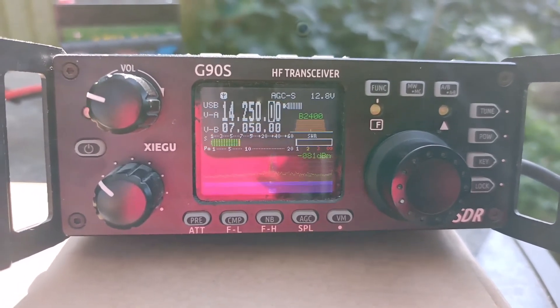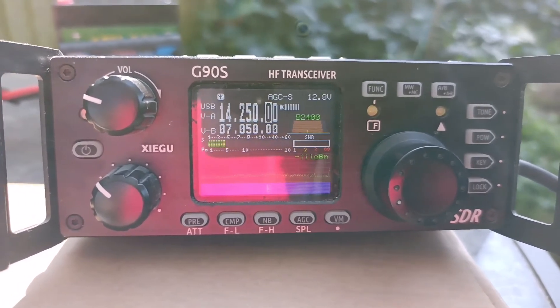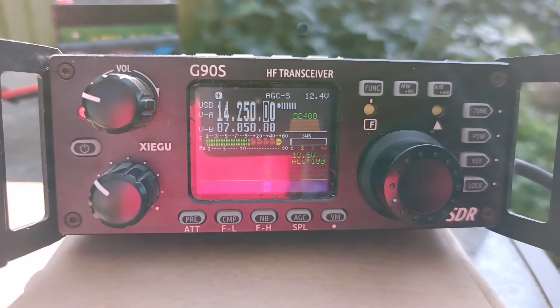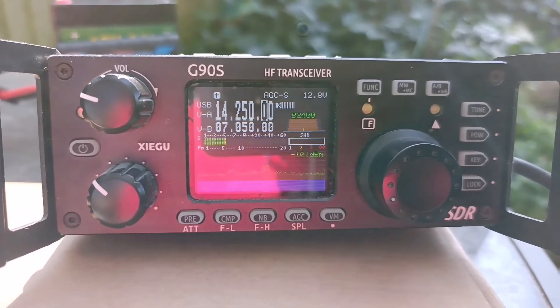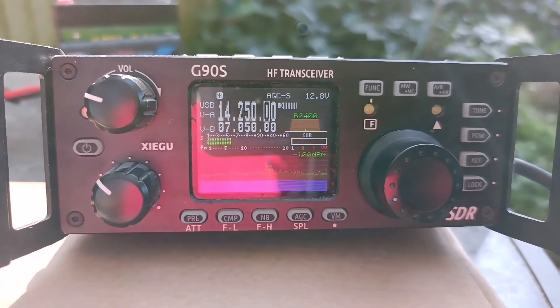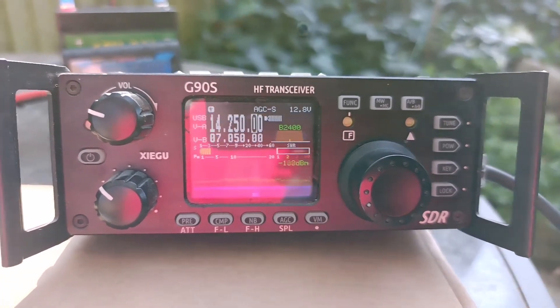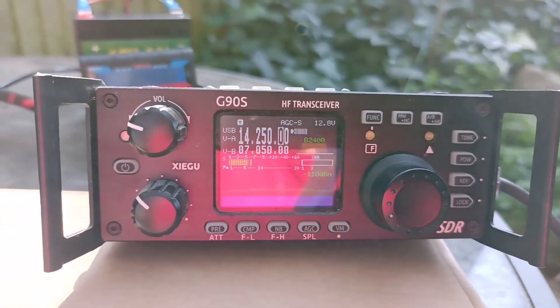Seven three. What's your name, please? Damien — Delta Alpha Mike India Echo November. QSL. Roger, Damien — 73, good luck, good DX. Ciao, ciao. Seven three. Sierra Mexico. There you go — got one, not too bad.